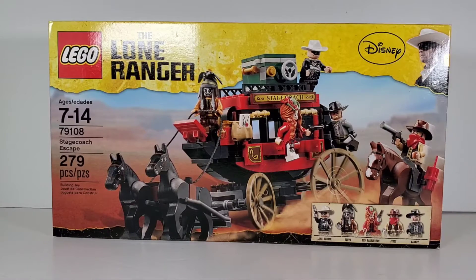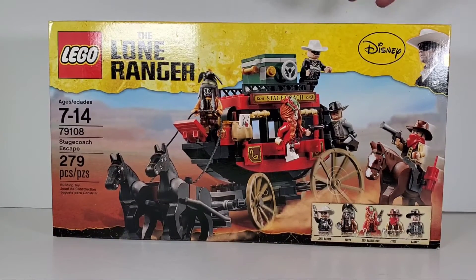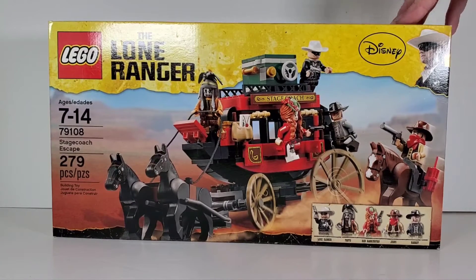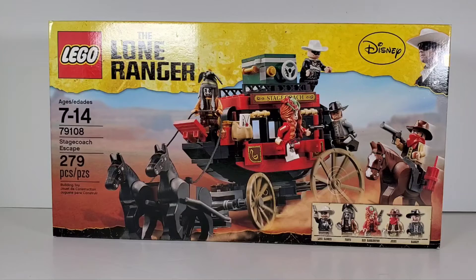This set only has 279 pieces. It's a really small set, and it's kind of hard to find the Lone Ranger sets, especially if you want them brand new in the box. This one is brand new in the box — I got it on eBay. They originally sold for about $30 back in the day, but now you're going to have to pay probably around $120 or more. I was lucky enough to find this one for under $100 brand new, so I was glad I got it for a good price.